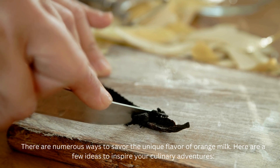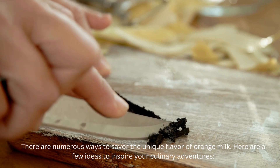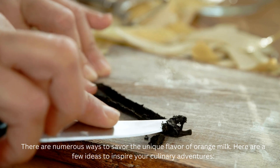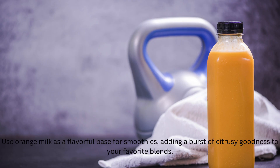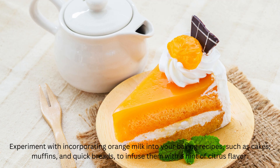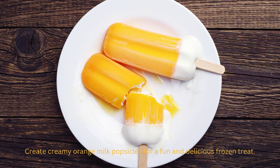There are numerous ways to savor the unique flavor of orange milk. Enjoy a tall glass of chilled orange milk as a refreshing beverage on a warm day. Use orange milk as a flavorful base for smoothies, adding a burst of citrusy goodness to your favorite blends. Experiment with incorporating orange milk into your baking recipes such as cakes, muffins, and quick breads to infuse them with a hint of citrus flavor. Create creamy orange milk popsicles for a fun and delicious frozen treat.